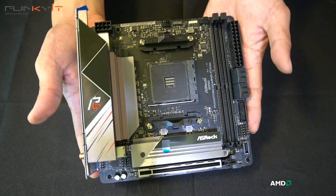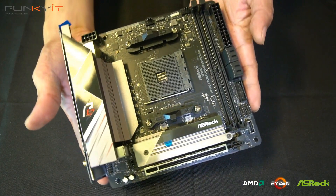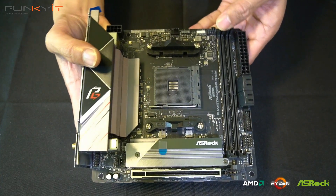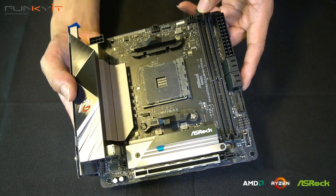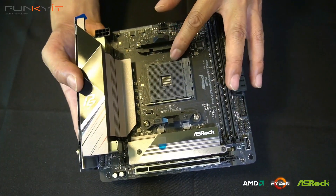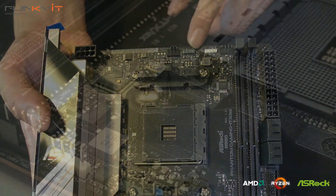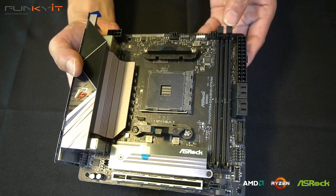Here we have the ASRock B550 Phantom Gaming ITX/AX motherboard in a mini-ITX form factor — very compact and small, ideal for anyone who wants to build a nice compact mini-ITX system. We'll start with the DIMM slots, supporting up to DDR4 5400 OC. Here we have the AM4 socket for your Ryzen processor, and on the top there are fan headers, ARGB headers, and the 8-pin CPU power connector.